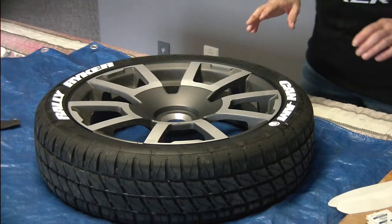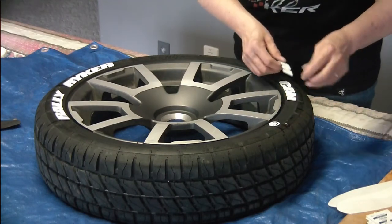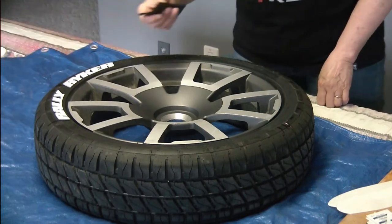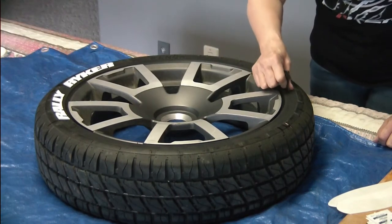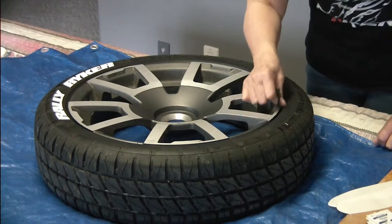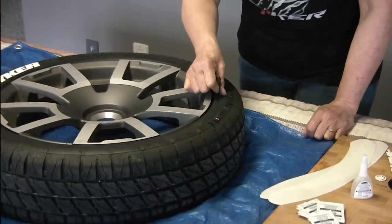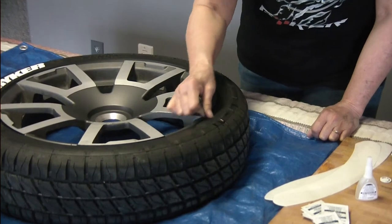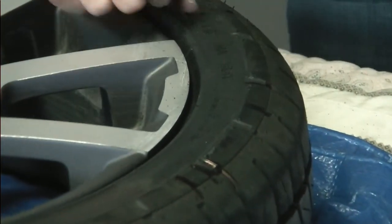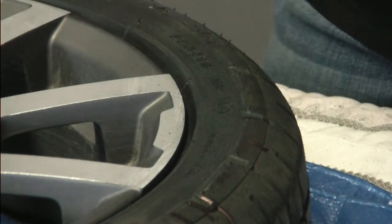Now I need to sand this — just a light sanding. You don't want to do too much, but you do want to get in between the letters that are already on the tire so you have a great contact spot. That's what the sandpaper is all about — just a light sanding until it's a matte color, and if you can get down deep in the letters that would be great. That's all that's needed — just rough it up a little bit so that the glue can meld into the rubber.